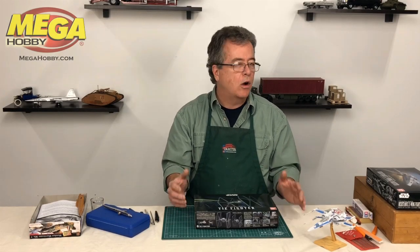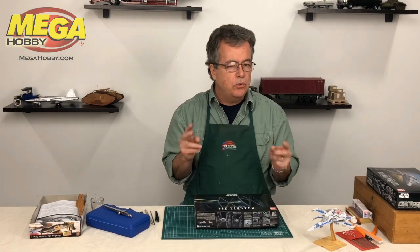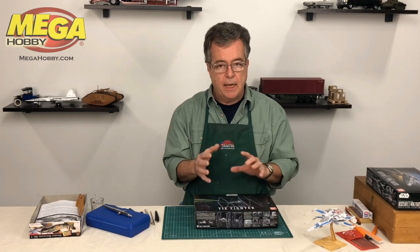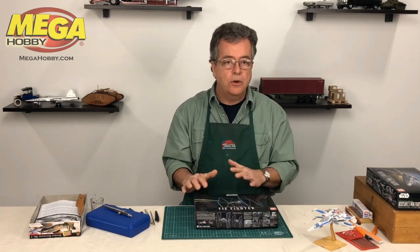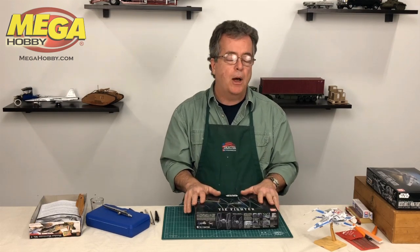Decals — how do you put them on, what are they, and what's the best kind to use? There are basically two types of markings or decals that come with a kit. You're either going to get a pack of stickers, which are peel-off and stick-on, or you're going to get water slide decals, which is the more traditional method for a plastic model.